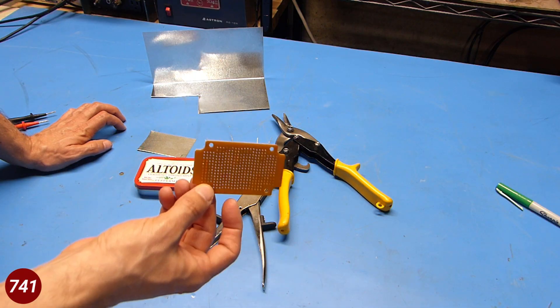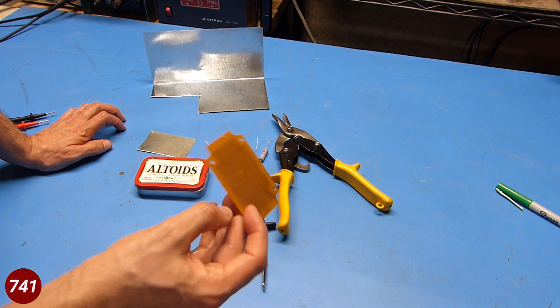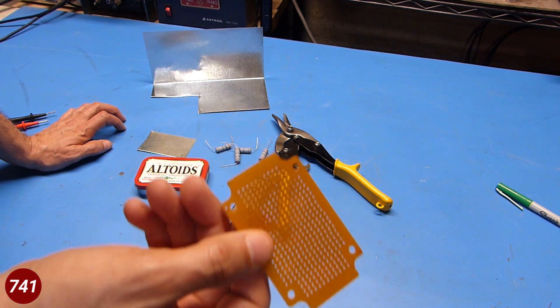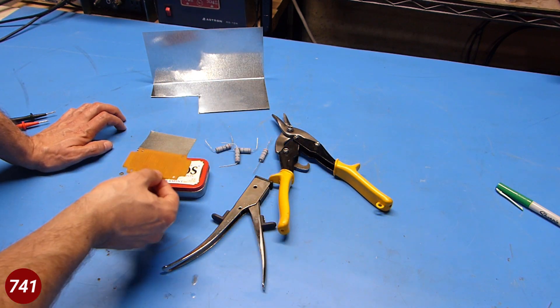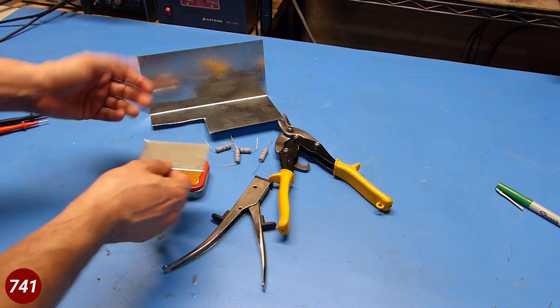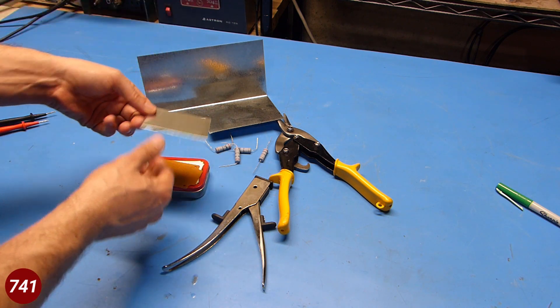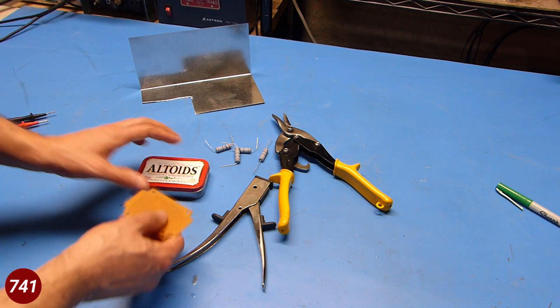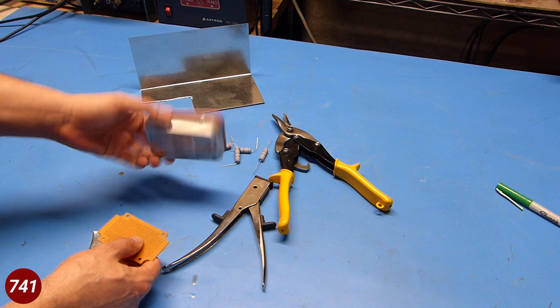I'm going to mount mine to this little piece of perfboard that I found in my junk box. You can see it's got copper rings on one side and nothing on the other, so that should work fine. I'm also going to add a heat spreader made out of some tin flashing I had left over from another project. When I'm all done I'm going to mount the whole thing in an Altoids can.